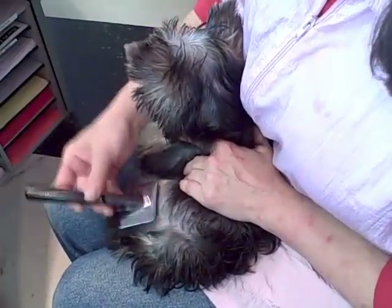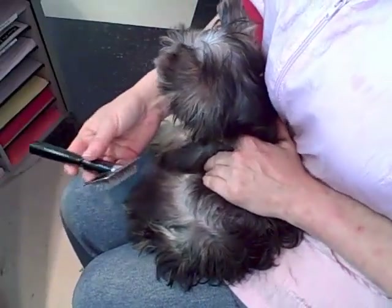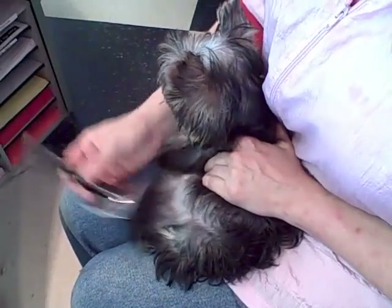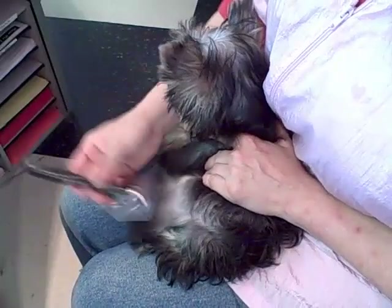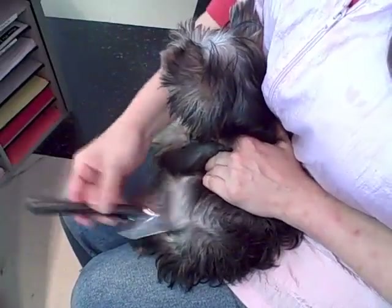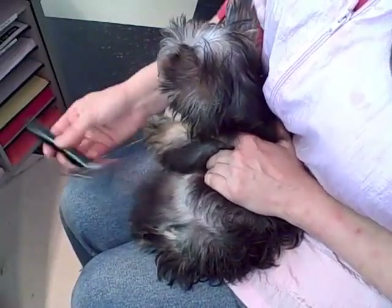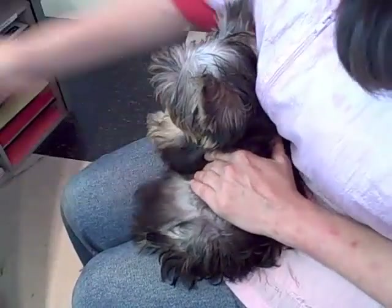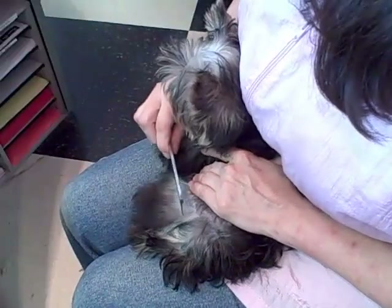I tap and lift in one spot until I can't hear the brush anymore. You can hear it until you can't hear anything — when it's not making any sound, then the mat's gone. And if you're not sure, you can always take a comb and go through.